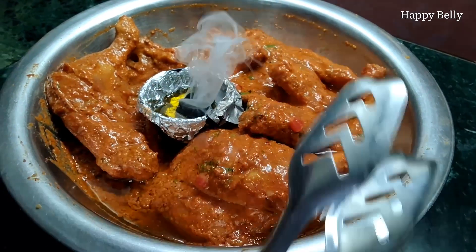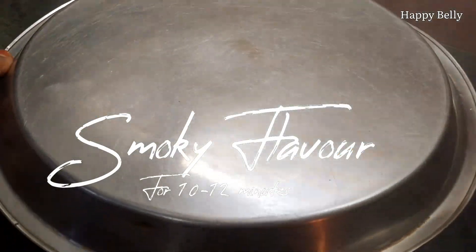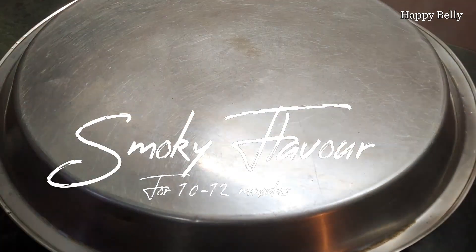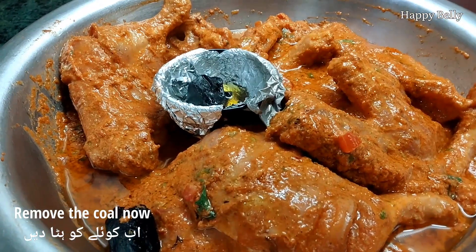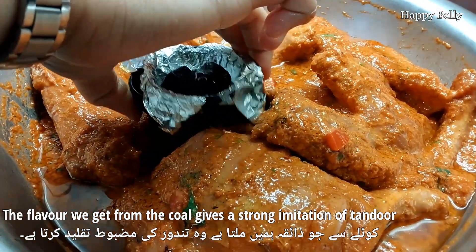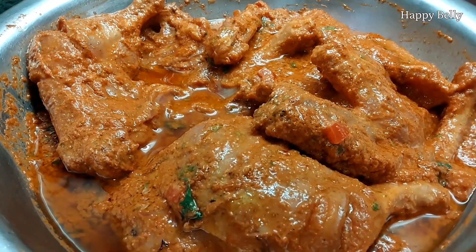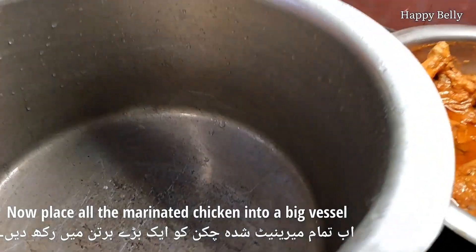After half an hour of marination, we give it a smoky flavor using coal. The smoky flavor gives a very nice taste to the chicken, so make sure to do this step. Place the coal in for about 10 to 12 minutes, then remove it. The flavor from the coal gives a strong imitation of the tandoor, and that's what we need. Our marination is now done.